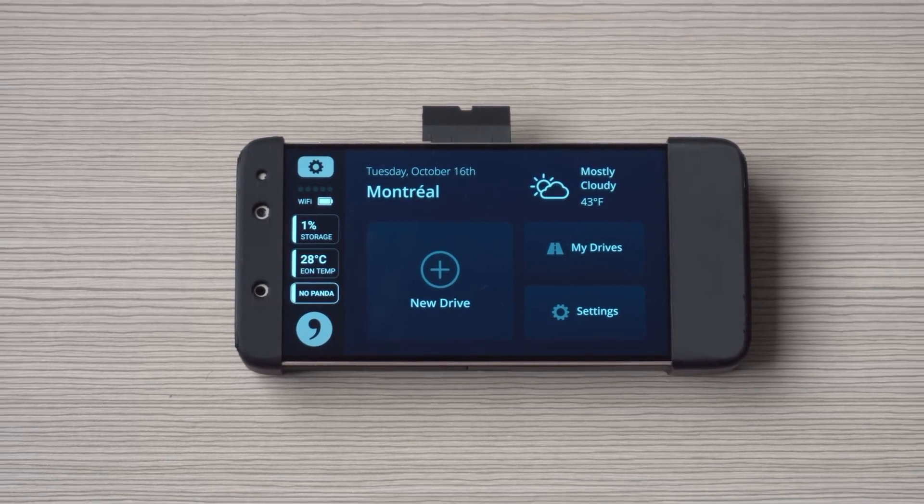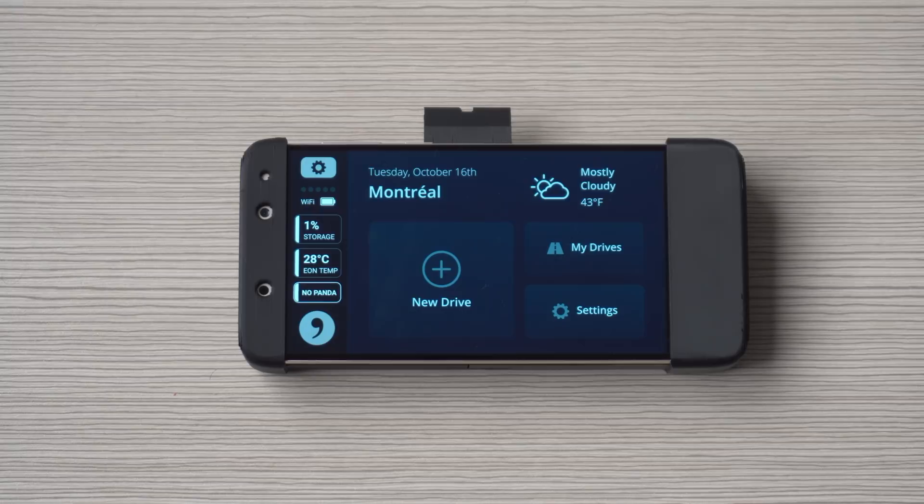Now, depending on your car, you can look at the Honda installation guide, or if you have a Toyota, look at the Toyota installation guide. If you have any other cars, there are definitely tutorials out there to help you get OpenPilot up and running. See you all in the next OpenPilot video. Bye!